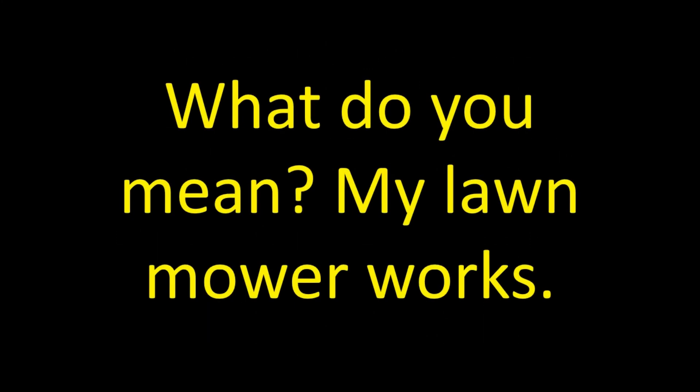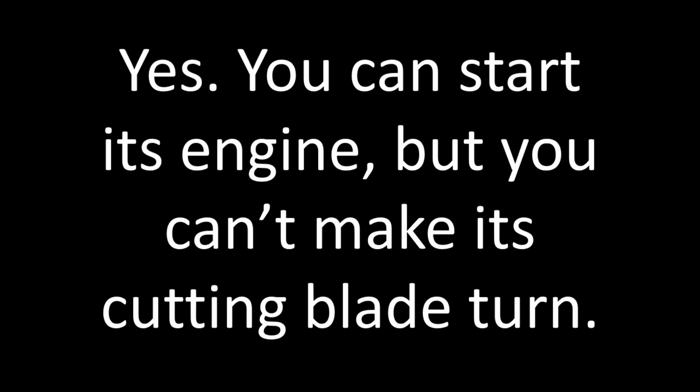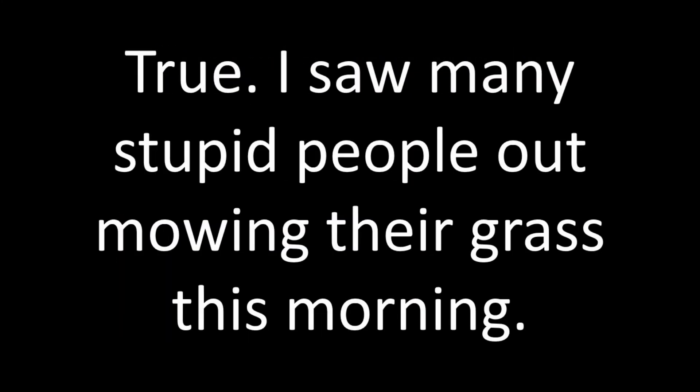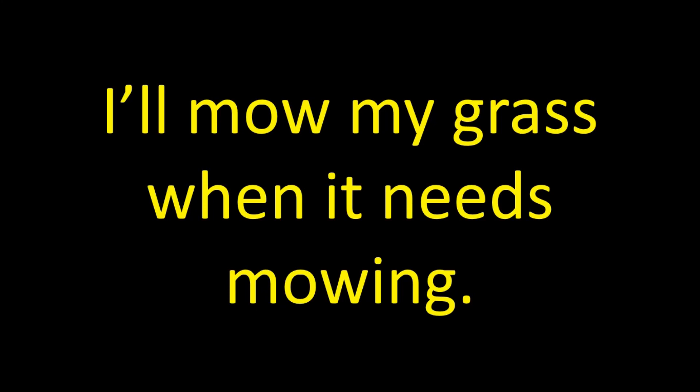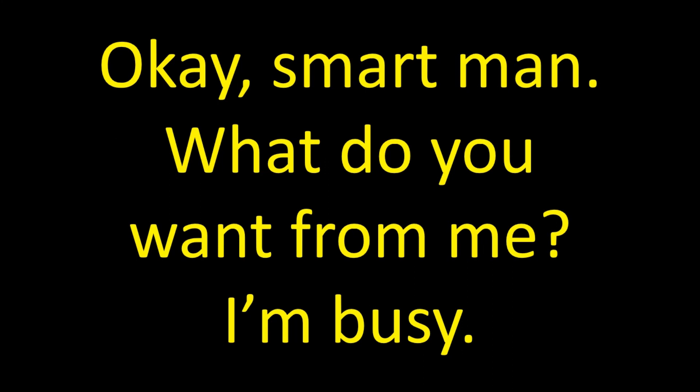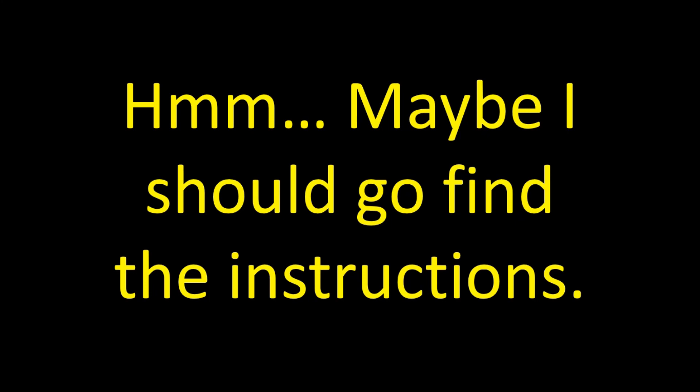What do you mean? My lawnmower works. I'll figure it out. Why do you think I'm stupid or something? Stupid people need instructions, not me. I'll mow my grass when it needs mowing. Okay, smart man, what do you want from me? I'm busy. Hmm, maybe I should go find the instructions.